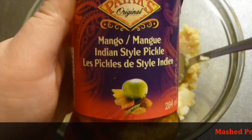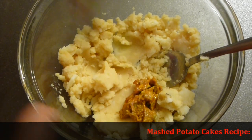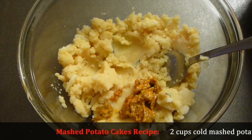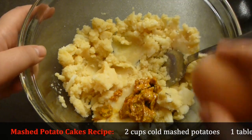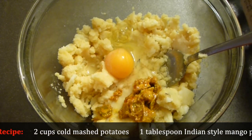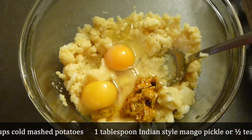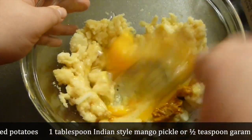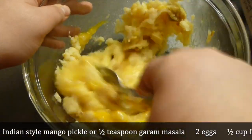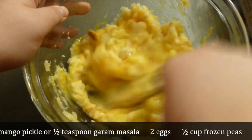These are about 2 cups of potato mash — refrigerator cold, it must be cold. Add a little bit of pickled mango. If you don't have pickled mango, add about half a teaspoon of garam masala seasoning.